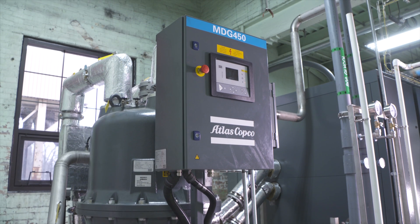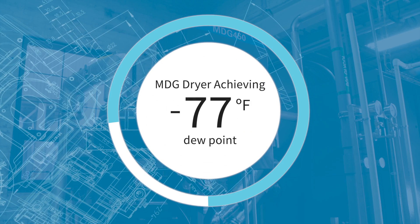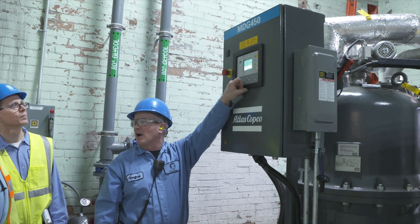The numbers we're seeing are about negative 77 degrees Fahrenheit, and I believe the guarantee is only around negative 45 — so you've doubled and surpassed your guaranteed numbers on this dryer.